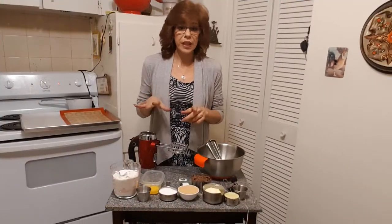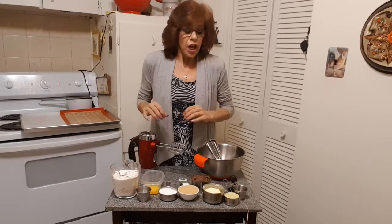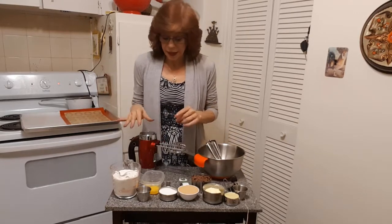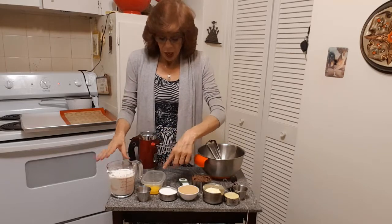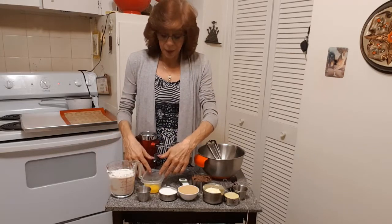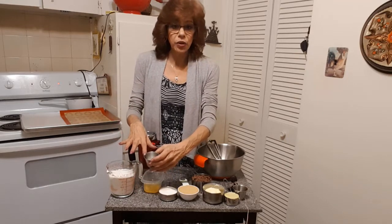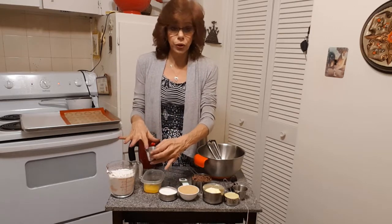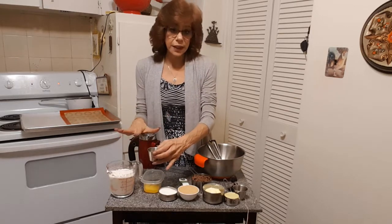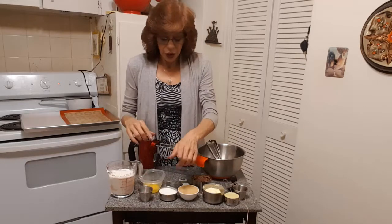The first thing you're going to do is preheat your oven to 375 degrees. The ingredients you'll need are: two cups of all-purpose flour, one room-temperature egg, one teaspoon of baking soda, and half a teaspoon of salt. Now, if you use salted butter, go with a quarter teaspoon of salt; if you use unsalted butter, go with half a teaspoon.